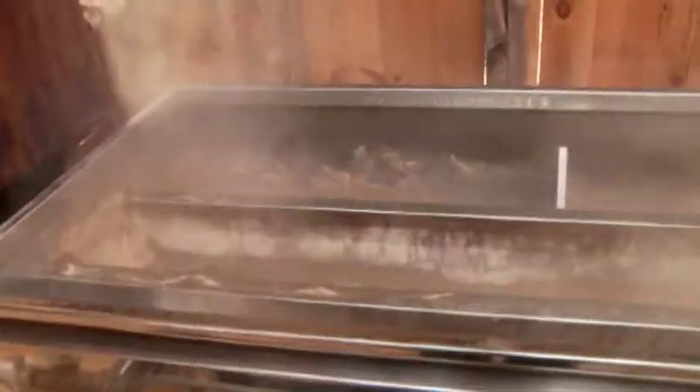We're a very small producer by Connecticut standards. I have 265 taps right now, and I would hope in an average year to make 60 to 70 gallons of syrup.